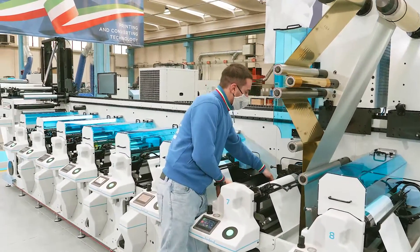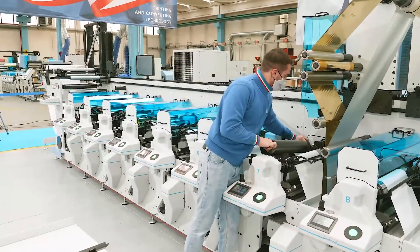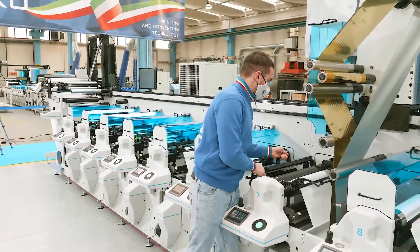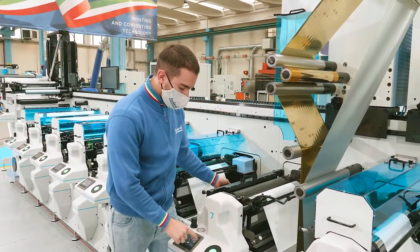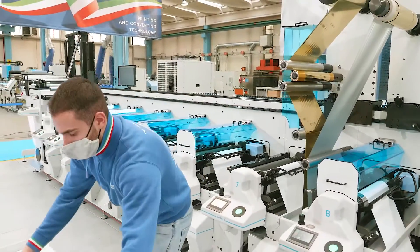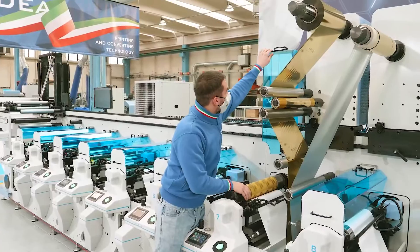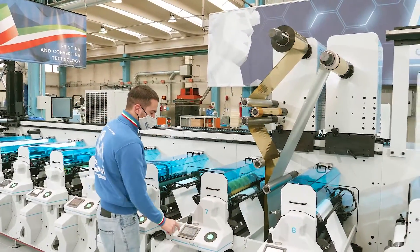The tank, the anilox, the doctor blade — and then lock the print unit. Now the plate cylinder is inserted and the cover is closed. We are ready to print.